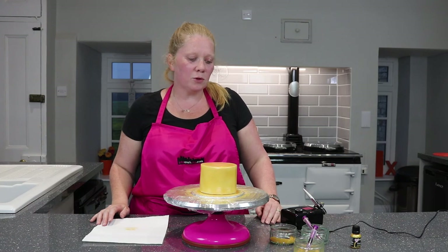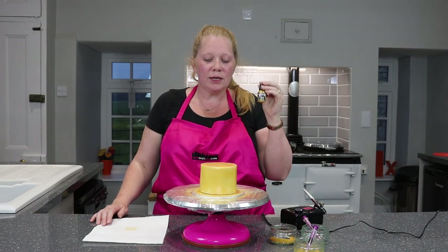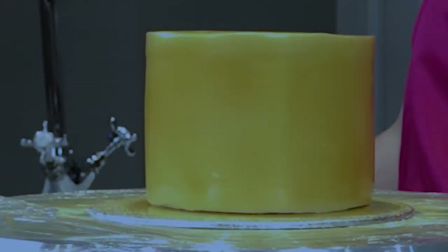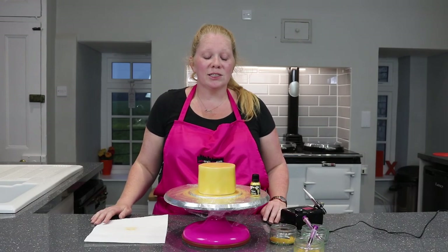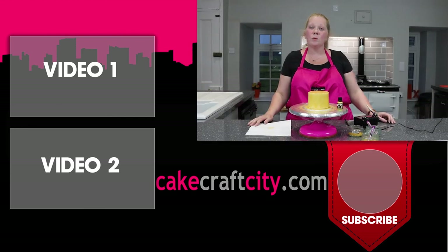That's the cake airbrushed in gold. As you can see, we've still got a little bit left over — and this cake has been covered with just two and a half millilitres of paint, so a little really does go a long way. It gives a lovely flawless finish. I hope you've enjoyed watching and can see how simple it is to paint a cake gold using the Rainbow Dust paint range. Thanks for watching — please subscribe and comment below with any skills you'd like to see in future videos. I'm Lee from Cake Craft City, see you next time, bye!